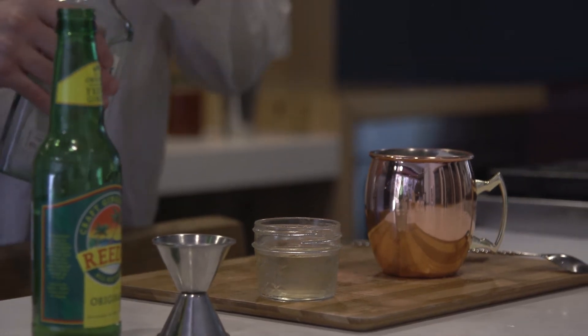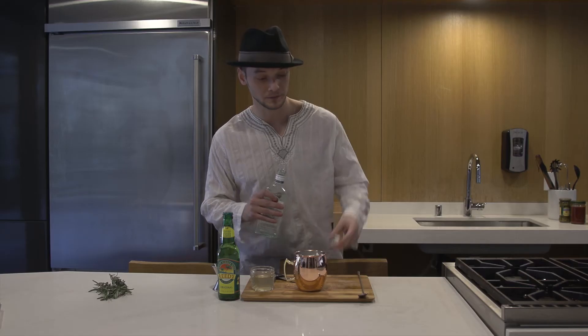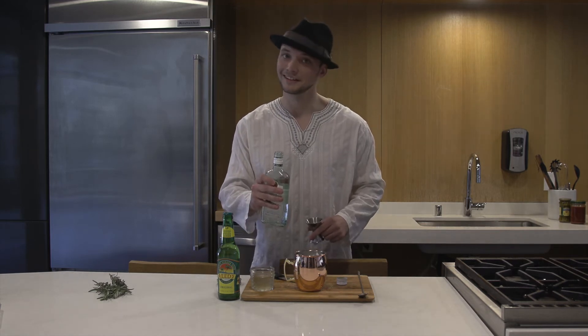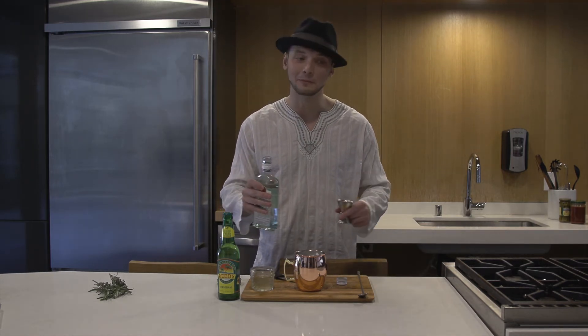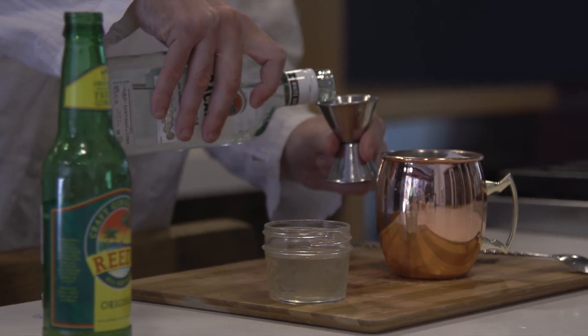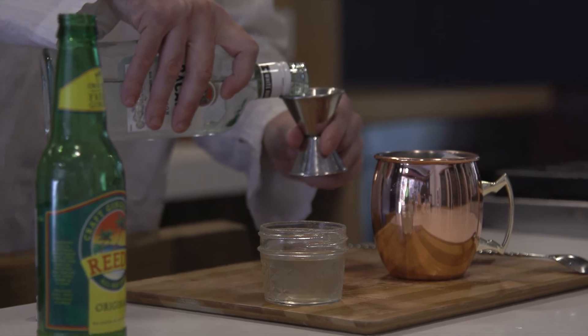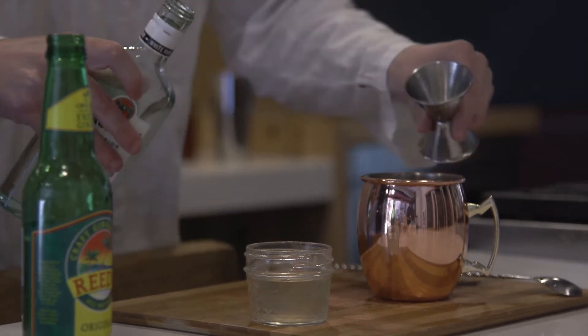First thing you're going to want to do is start with a little bit of rum — we're going to go a shot and a half. Wait a minute, if you wake up and the devil's making love to you, you're probably going to want two shots of rum, so we're going to do two shots of rum. It's good luck, it's protection from evil.